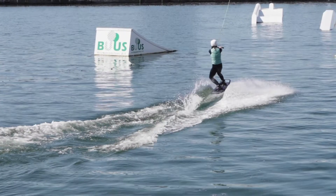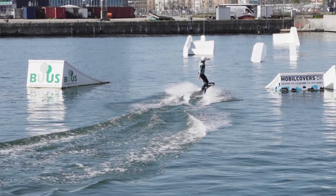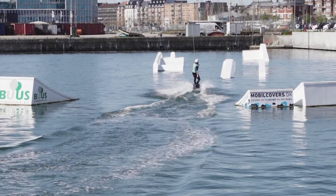When doing the surface 180, you want to release with your front hand, and when you turn you want to keep a lot of weight on your heels and then afterwards your back leg. Thanks for watching AWC wakeboard tutorial.